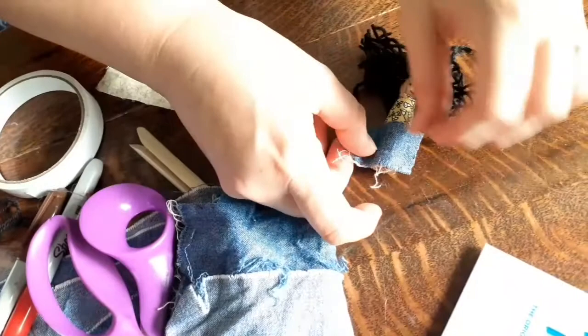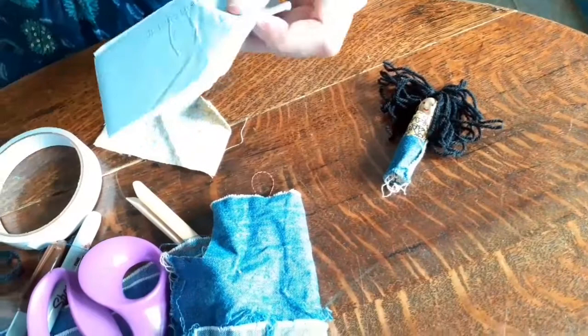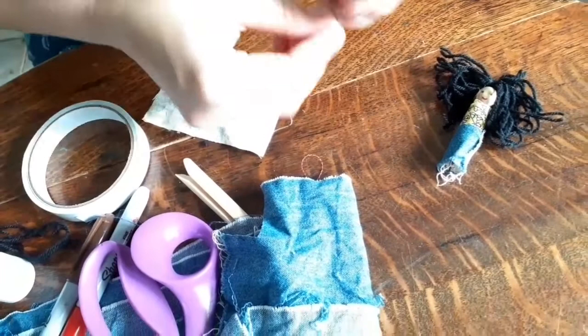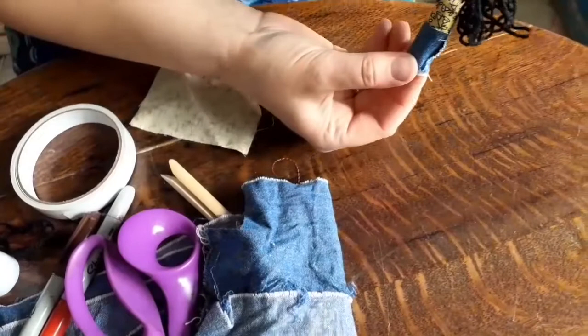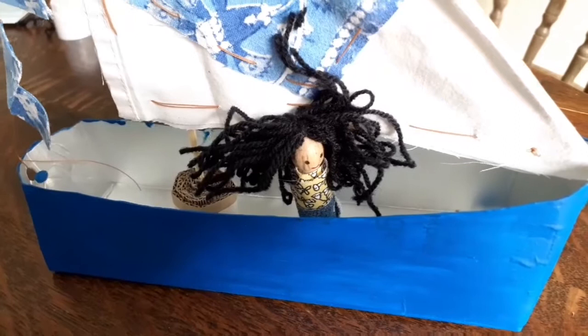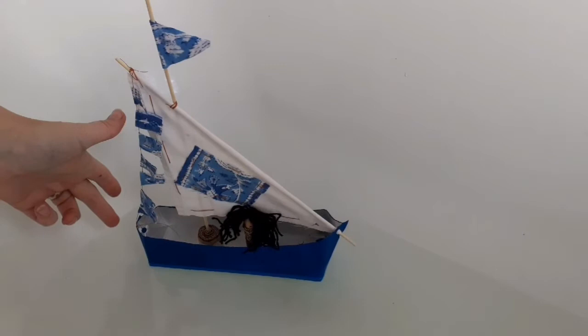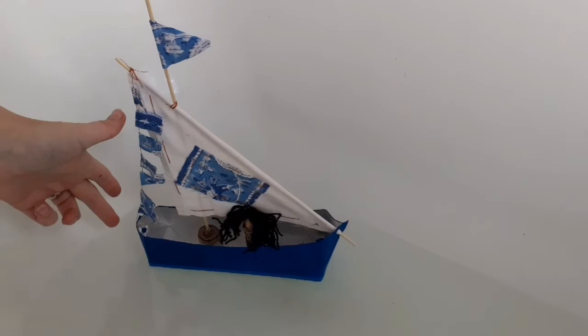To put her in the boat we're going to use some blue tack - put it onto the bottom and put her in our boat. She's looking great, isn't she! There's our little girl in her boat. Should we go and sail her and check that this ship is watertight? Come on, let's find some water. There she sails - she looks fantastic, doesn't she! Perfectly watertight. Super craft everybody, well done!